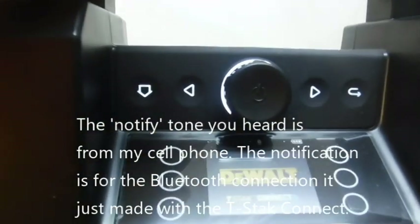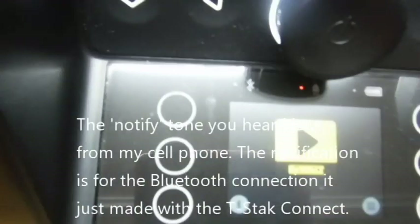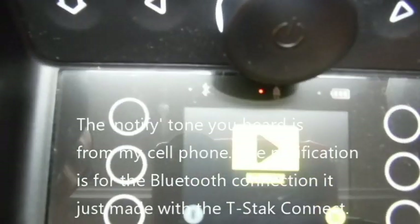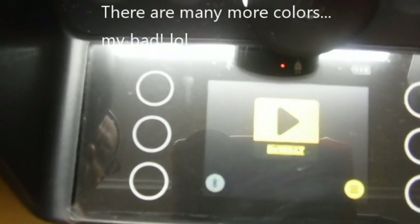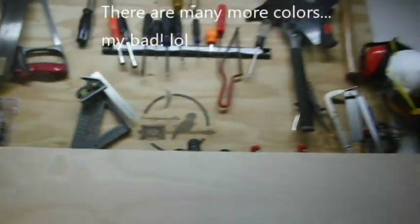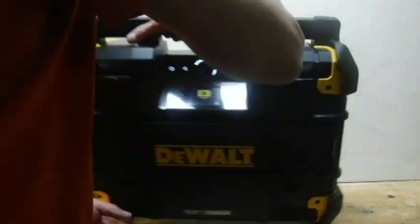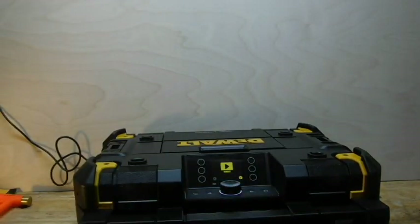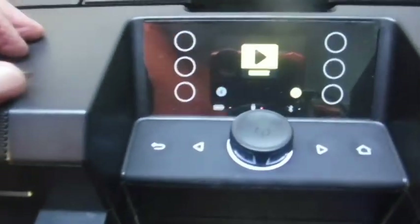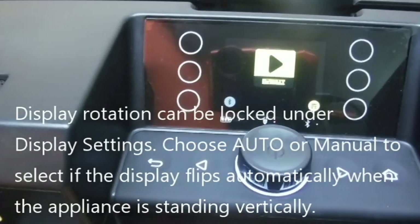You'll see that all the controls are backlit, and we also get a nice LCD display — I believe it's just two colors, yellow and black. Let's move the T-Stack into a horizontal orientation to make the controls a little easier to read. You'll notice the display rotated with the orientation of the unit — a very nice feature.